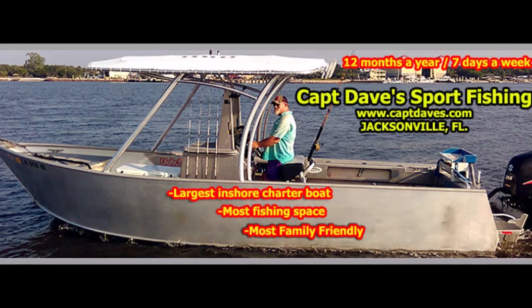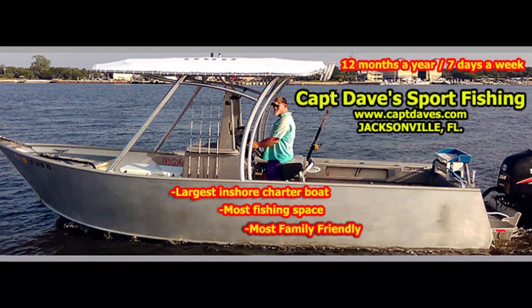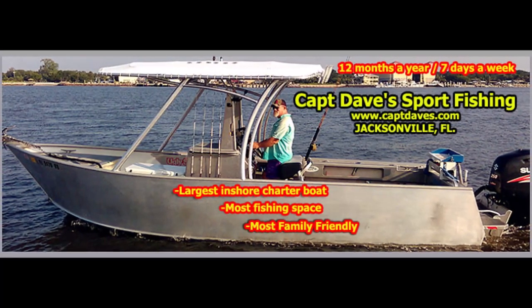I got fired from my job — I'm always late. I don't care. I got my tackle, got my bait.